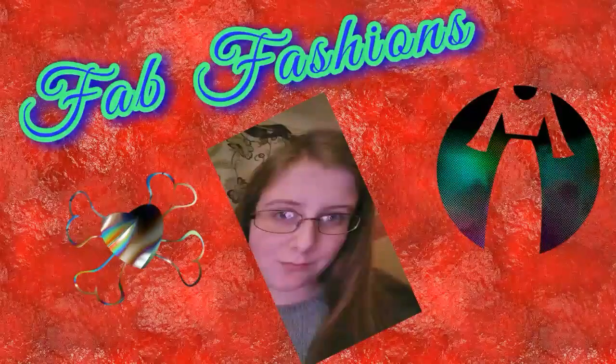Hi guys, you're watching Fab Fashions. Today I am going to be showing you how to make a sock octopus.